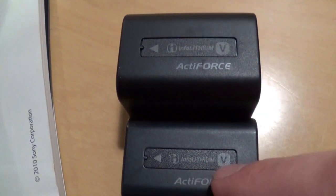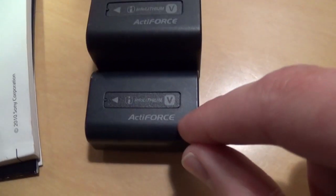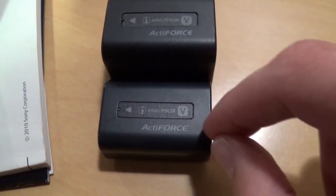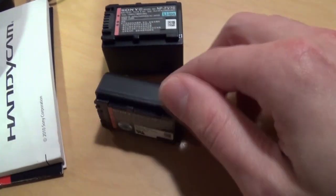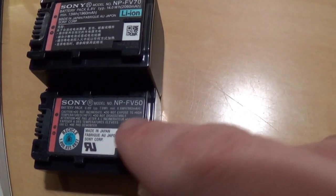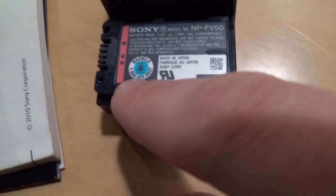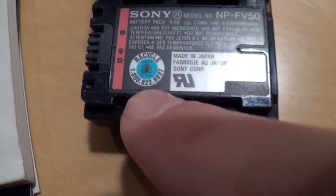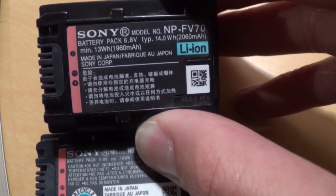So some very minor differences in all the lettering between the two. But still, unless you really know what you're looking at, it's not easy to tell which one is real and which one is fake. Now turn it around to the other side. Obviously they both say Sony on it. This one is a FV50 and this one is a FV70. You notice this one has a recycle symbol and shows a 1-800 number to call for information on how to recycle it. This one does not — just a bunch of Chinese writing there.